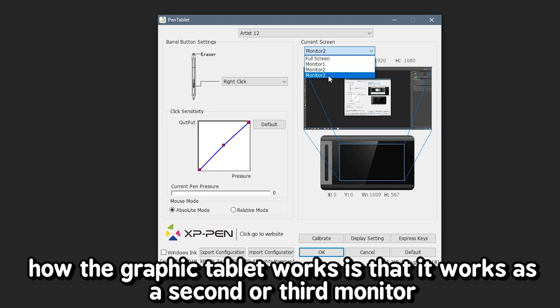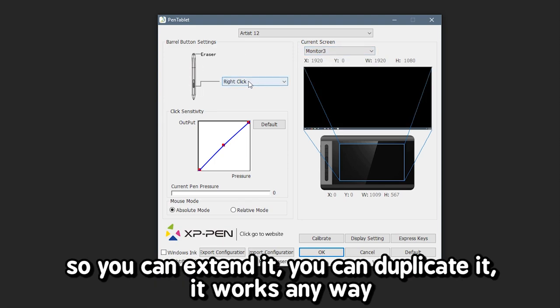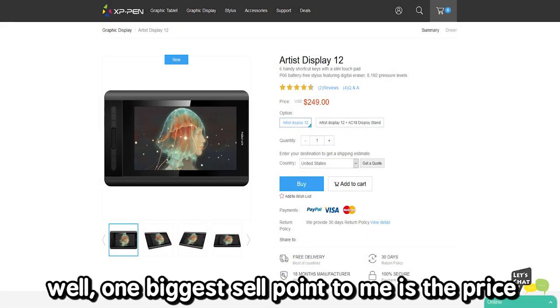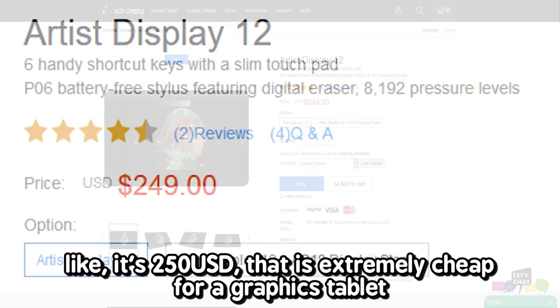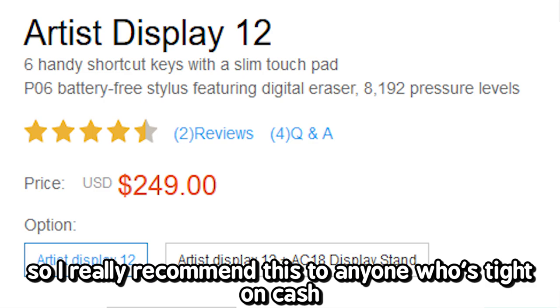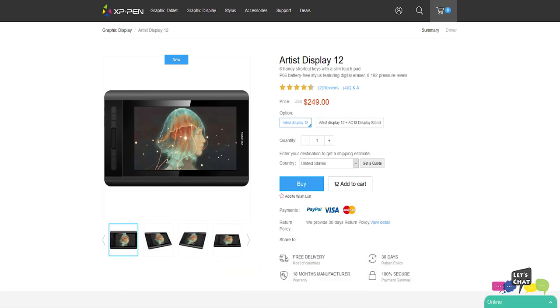How the graphic tablet works is that it works as a second or third monitor, so you can extend it, you can duplicate it — it works either way. I really have no complaints about this tablet. One big sell point to me is the price: it's 250 USD. That is extremely cheap for a graphics tablet, so I really recommend this to anyone who is tight on cash.